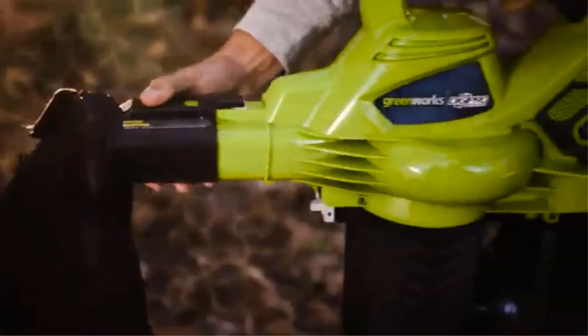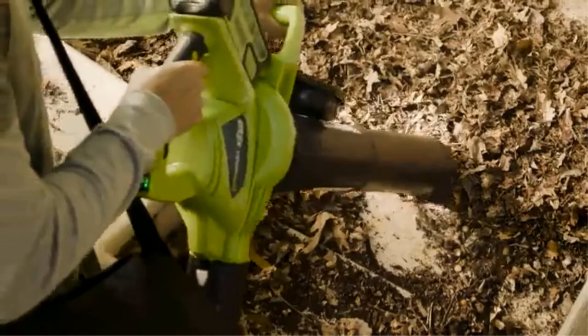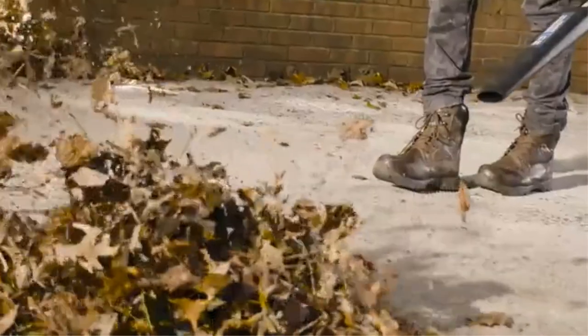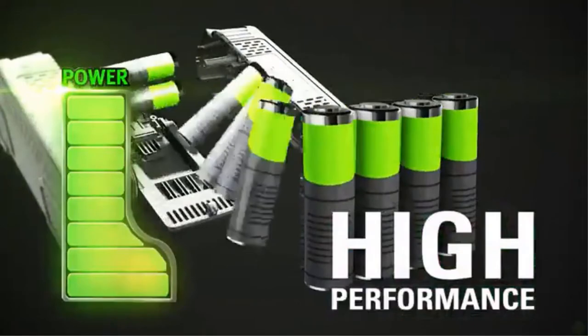Fortunately, Greenworks still offers a pretty great airflow rating of up to 340 cfm, allowing you to easily and quickly clean leaves. Talking about one of the best things about this leaf vacuum mulcher, you will be glad to know that it features a 4 year warranty along with a premium construction.